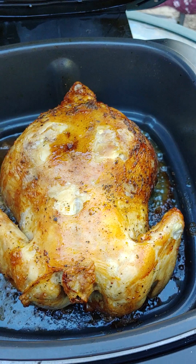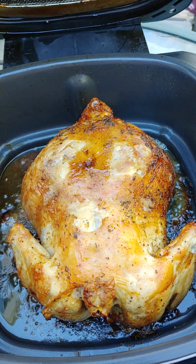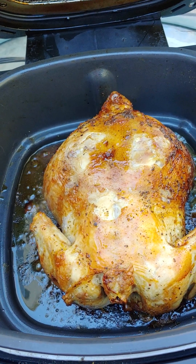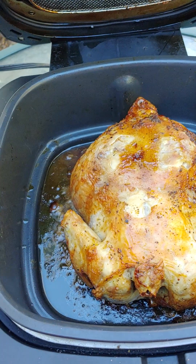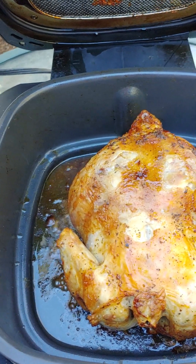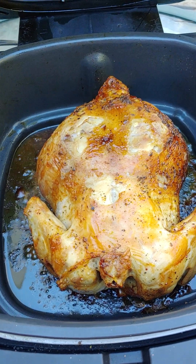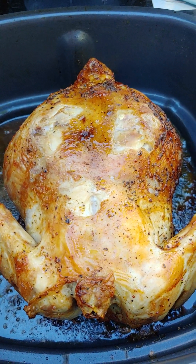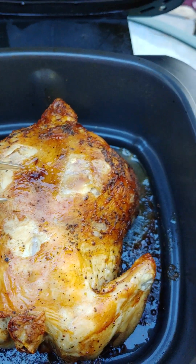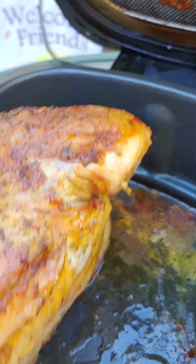I seasoned it with a little bit of olive oil, paprika, crushed pepper, cumin, garlic powder, and a tiny bit of salt - that was it. So it's lightly seasoned and it's golden brown. I turned it over once to get the backside brown.